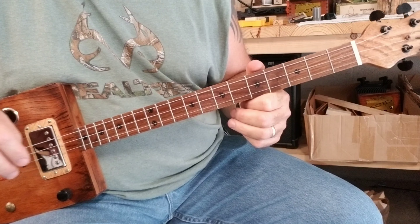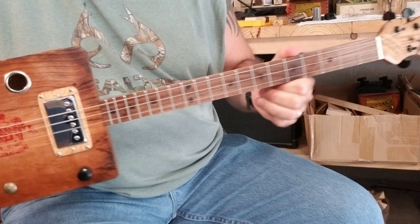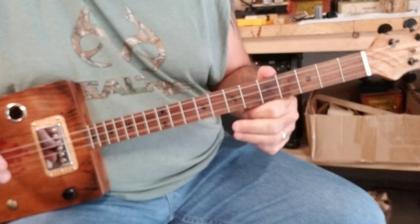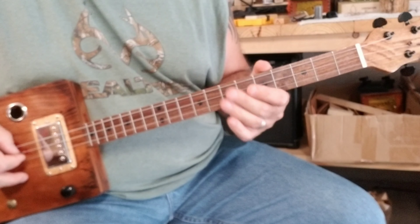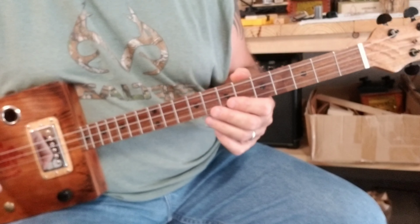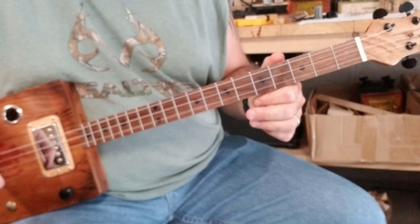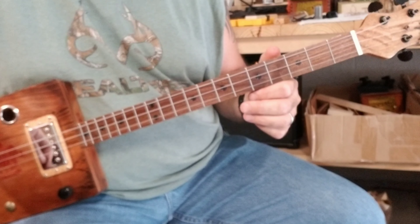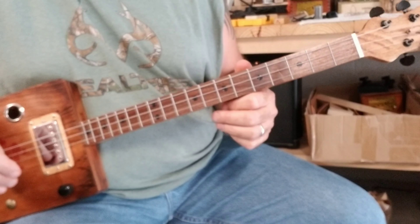This is my rendition of Happy Birthday on a three-string cigar box guitar. I am tuned to an open G, which is G, D, G. It just started raining, so you'll probably hear some rain and thunder. Now this could also be played on any cigar box guitar with open tuning — open E, open D, whatever you're tuned to is fine. It'll still work.